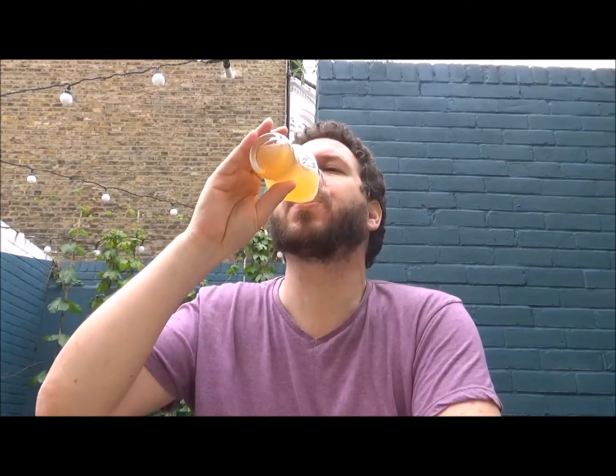So let's give it a try. Cheers. Wow — pineapple.